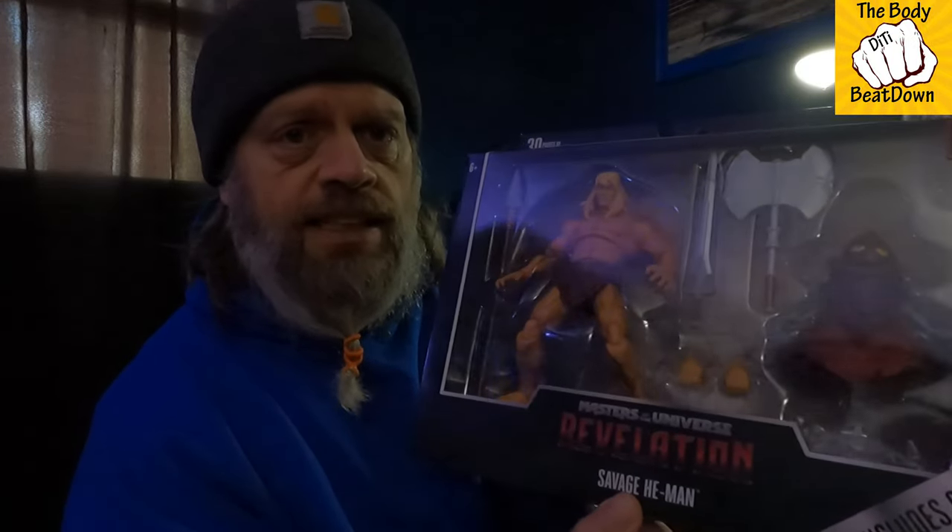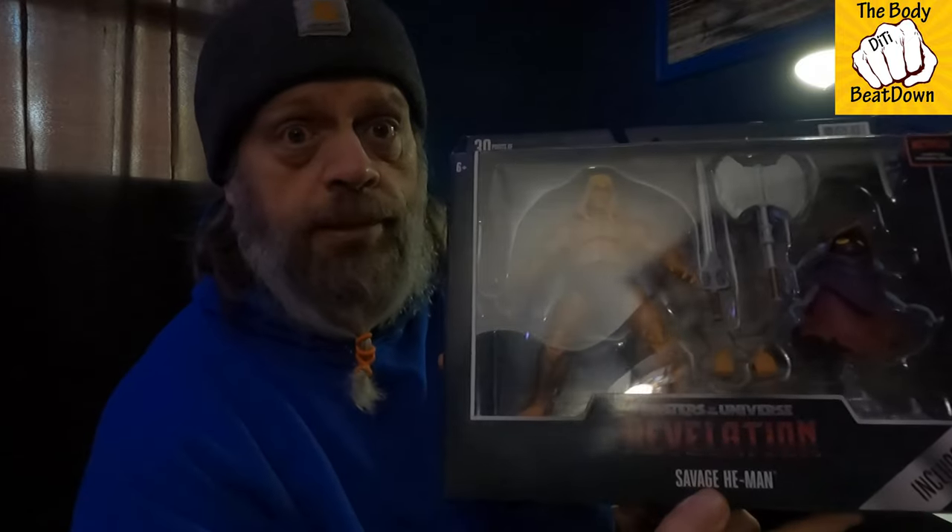So yeah, that's my Savage He-Man and Orko combination pack. I know it's hard to see with the glare — it's plastic, so what do you do. Anyway, that's going to add to my ever-growing collection.